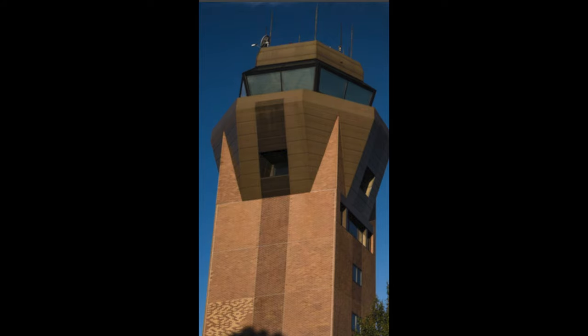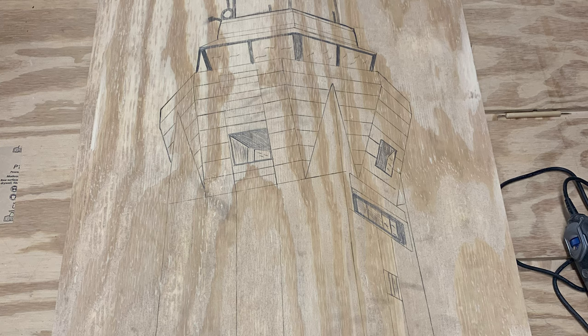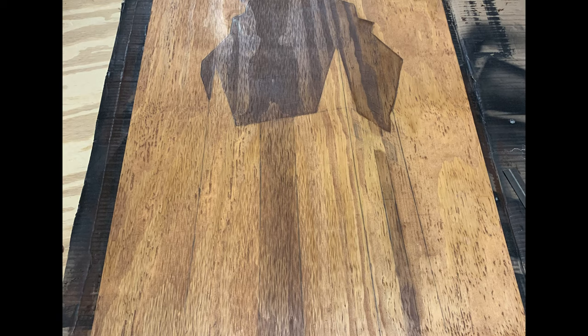I was searching online and found a picture of the control tower where we work and thought, why not try to transfer that to some wood? I tried two different color stains to get a good contrast, and then did a rough draft etched with the Dremel. During the process of transferring that picture onto the big board, I did not have graphite paper and didn't really know what I was doing — this was my first time doing a project like this. So everything you're seeing in these still photos is all freehand.